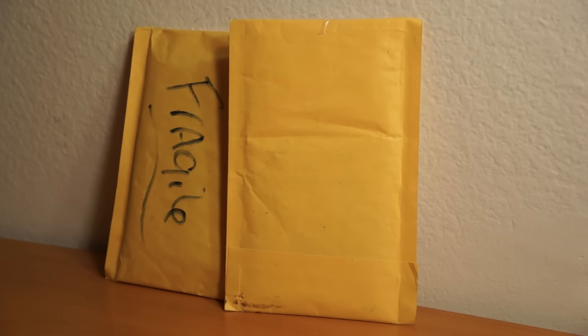Hey, how's it going? So I've got a two-package mail day here. I'm going to rip into these two.